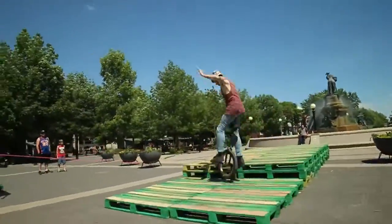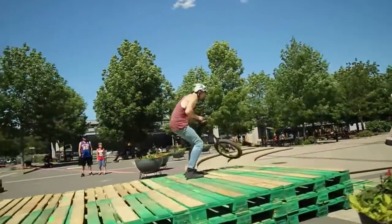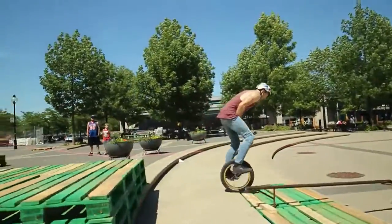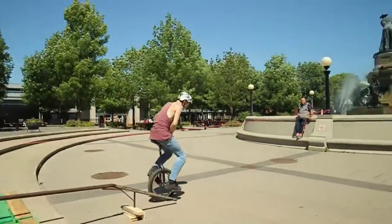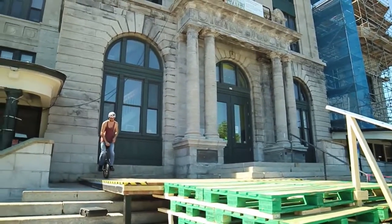1 footer up. Running up the big box. 540 unispin attempt. Inflip down. Great run out.